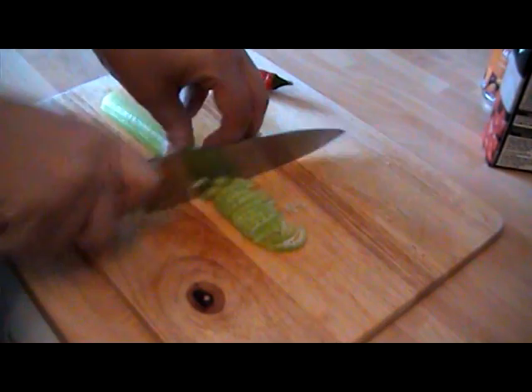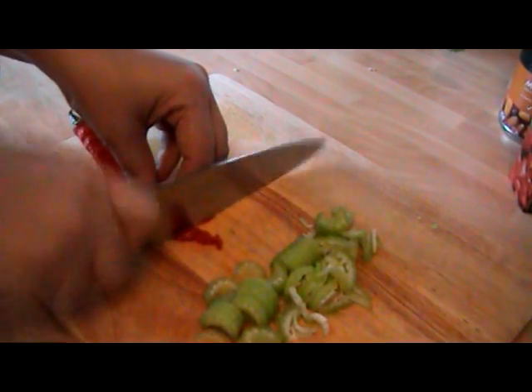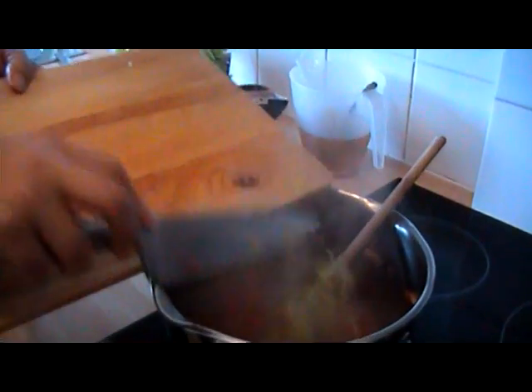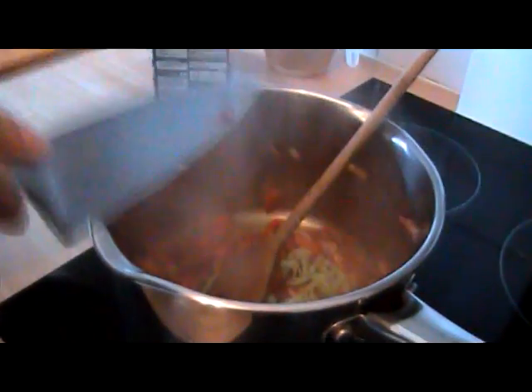While that's all frying down nicely, I'll finely slice a celery stick, and do the same with the chili, then add those to the saucepan as well.